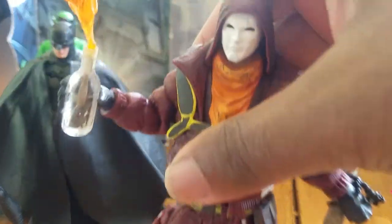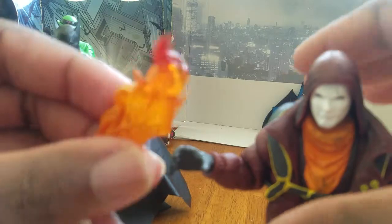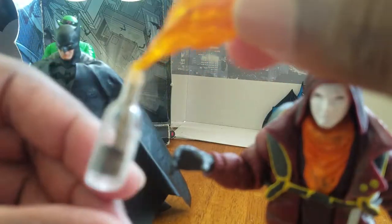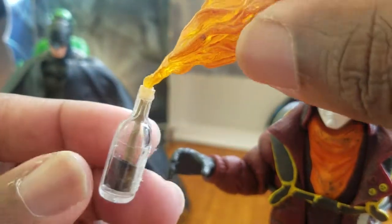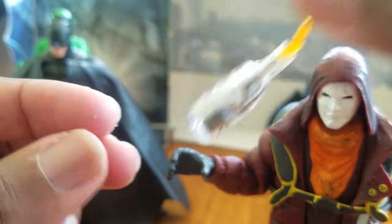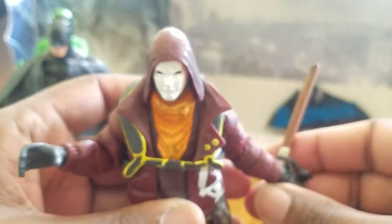This accessory he comes with — you can see it kind of has a flame effect on his little Molotov there. You can see the details on the inside of the bottle, which is pretty cool. It's very hard to get him to hold it though.